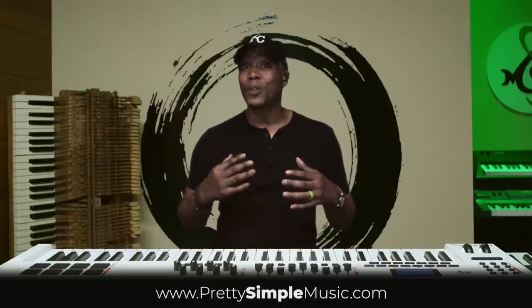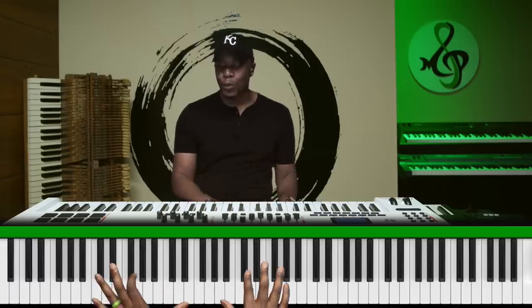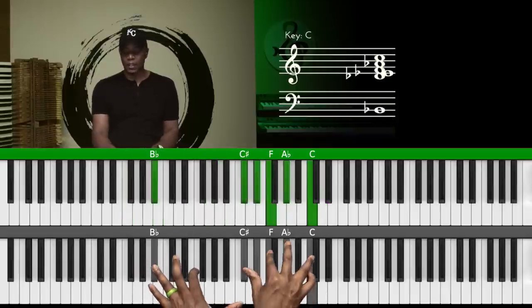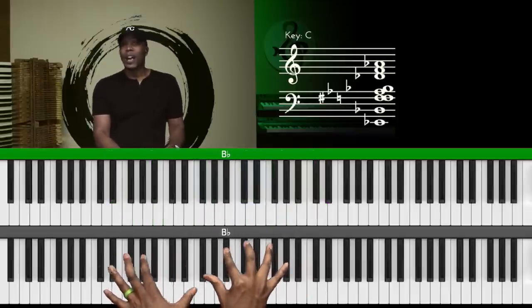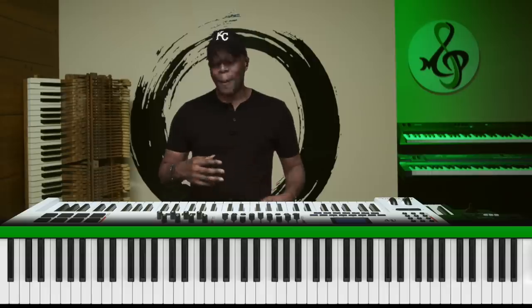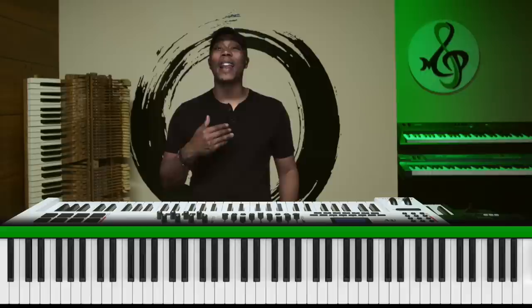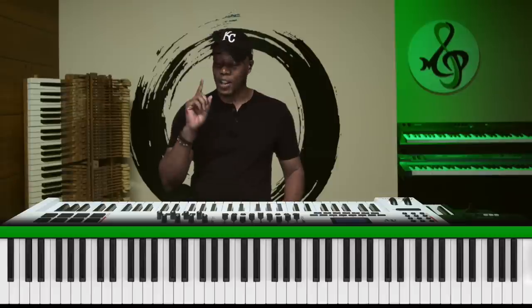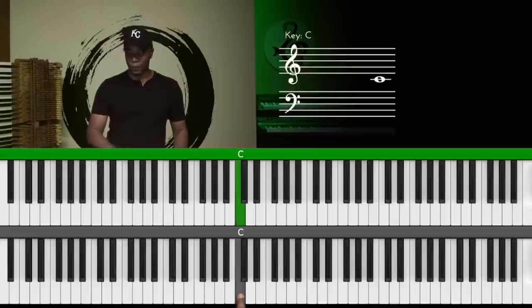I am super excited about this ear training because I'm going to give you guys some tools to be able to hear chords. First, let's determine if this video is for you. I'm going to give you three different notes and I want to see if you can identify what they are. If you can identify these notes, come back next week — I'll give you something a little more advanced. So number one, here's C.